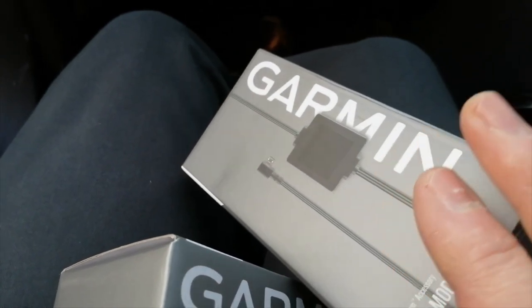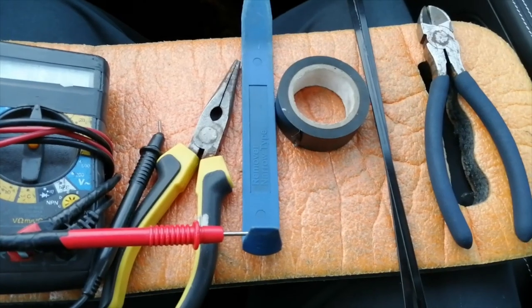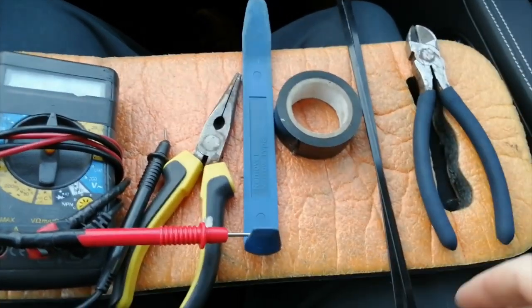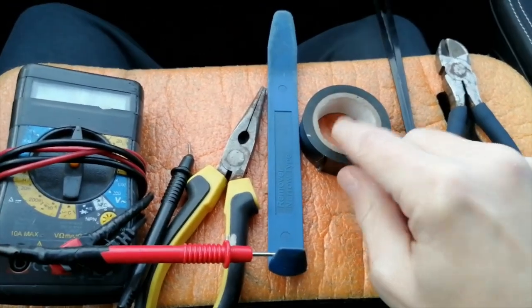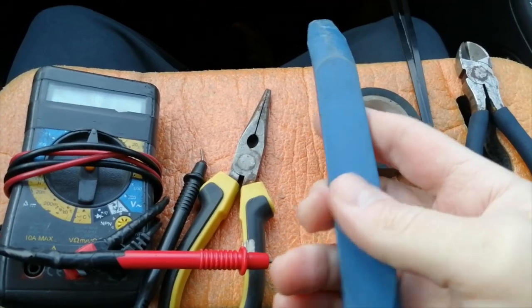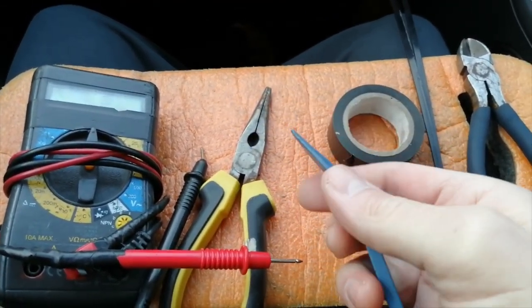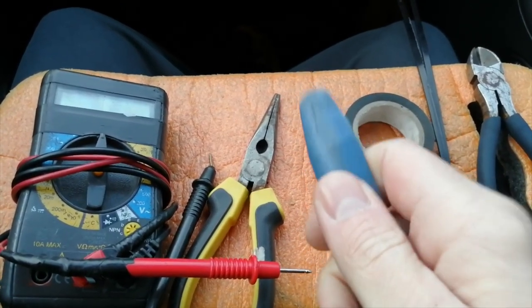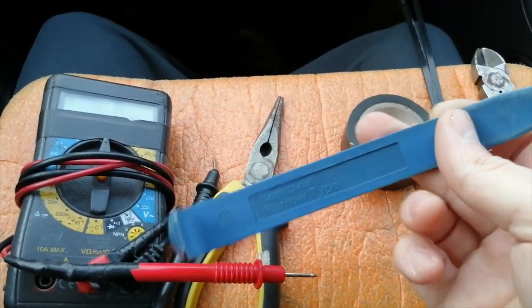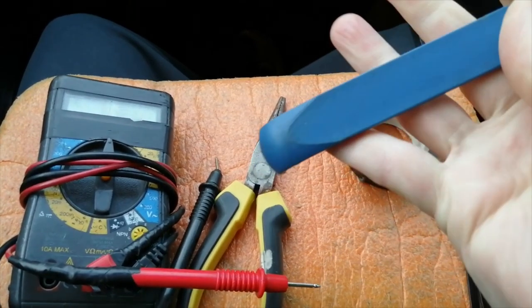First things first, we're going to prepare the power cable, unpack it and make it ready to go above the headlining of the vehicle. Ideal tools to do the job: a pair of snips, a couple of cable ties, electrical tape, and a plastic leverage tool. This is probably the most important thing — it lets you lever plastic things off such as your fuse box lid or the side of the dashboard without doing any damage. If you use a screwdriver it's going to put dents in it and look a mess. Plastic leverage tools are about a pound from eBay, Amazon, or most local car shops.